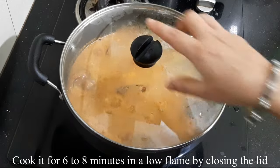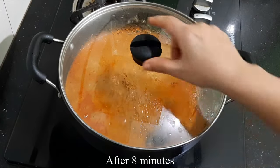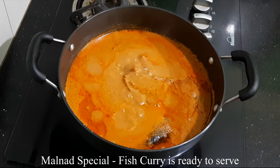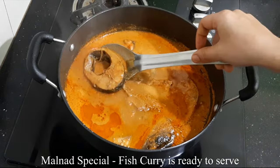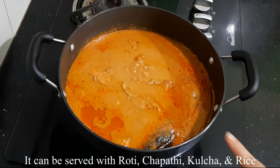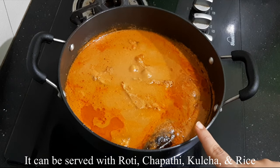We will cook the fish on a low flame. Close the lid. The fish will become very soft. If you want, you can serve the fish with a little rice.